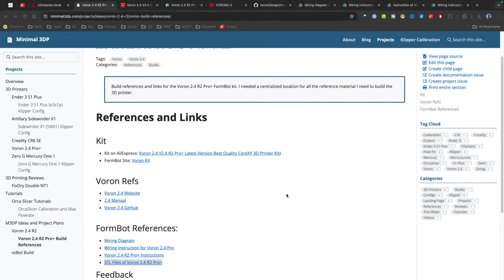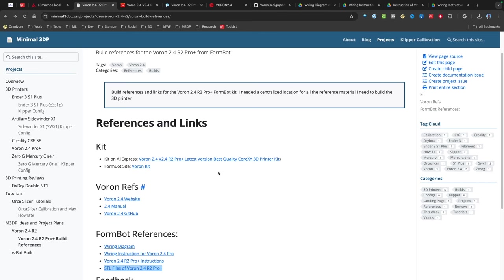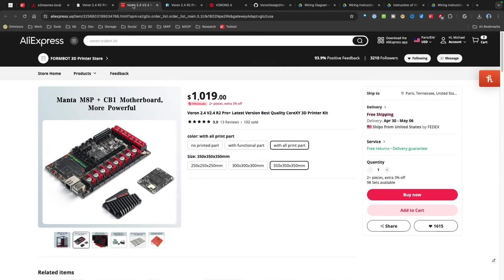For people that follow my channel, one of the things I like to do is research the heck out of things before I begin. So on my new website, I've put all the links of at least the initial build references that I think I would need. The kit I purchased was a FormBot Voron 2.4 R2 Pro Plus kit. I went ahead and got all the printed parts and went with the 350 by 350 build. The reason I went with the printed parts is I don't have an enclosure — this printer is actually going to be my first with an enclosure, and therefore in the future I'll be able to print my own ABS parts.